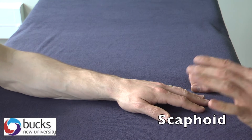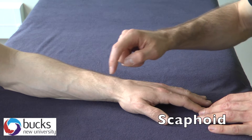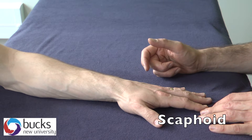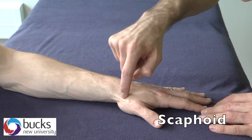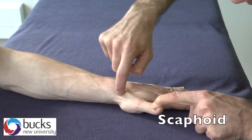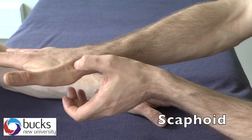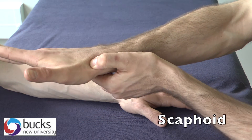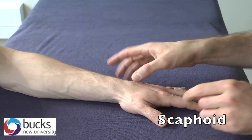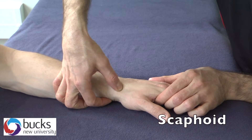Next up is the scaphoid. We're looking for specific bones within the carpals. The scaphoid is on the thumb side, just off the proximal row from the distal radius. To find it, we need to find the anatomical snuff box, which is just in here. If you raise your thumb slightly, you can see the two tendon sets, and that produces the anatomical snuff box. You find that snuff box and then put your thumb into it. You need to palpate nice and firm to feel those bones — if you don't press hard enough, all you're going to feel is the skin. Press into that point and then you're on the scaphoid.